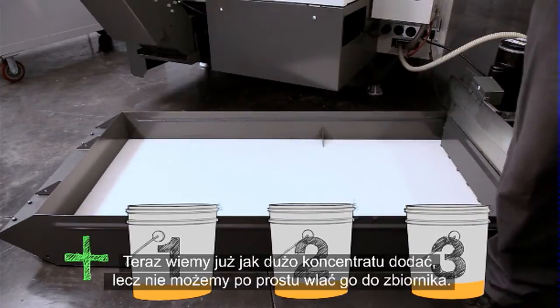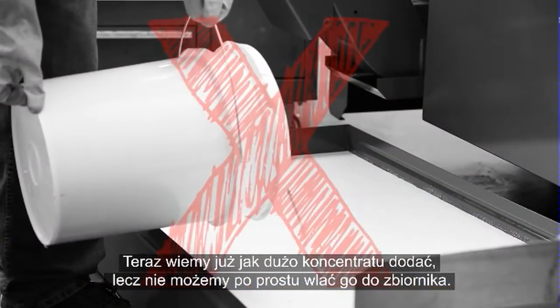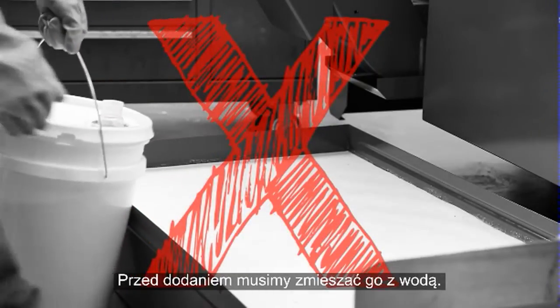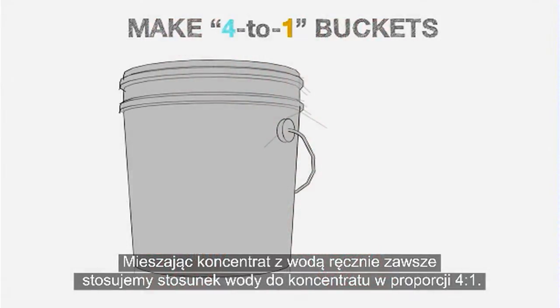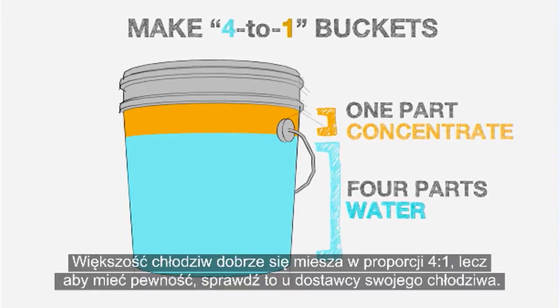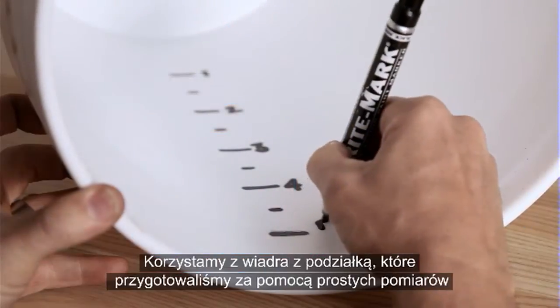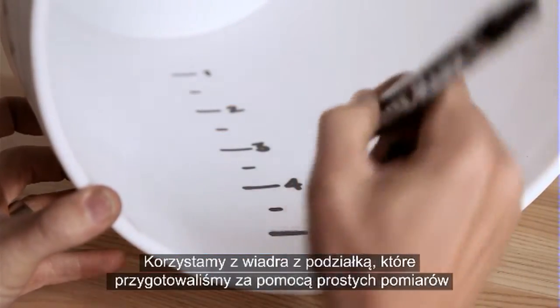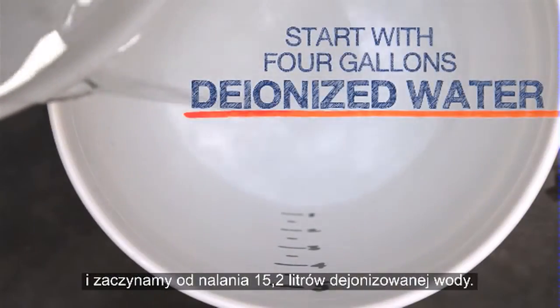Now we know how much concentrate to add, but we can't just dump it in the tank. You have to mix it with water before adding it. When manually mixing concentrate with water, we always use a 4 to 1 water to concentrate ratio. Most coolants mix readily at 4 to 1 — check with your coolant supplier to be sure. We use a graduated bucket and start by pouring in 4 gallons of deionized water.